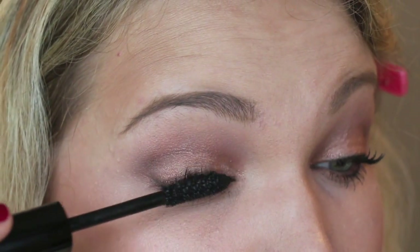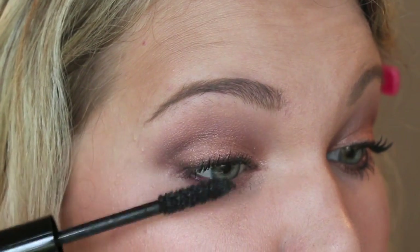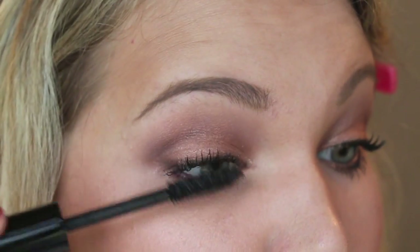Now I'm taking my absolute favorite mascara — the Les Volumes de Chanel mascara. This gives incredible volume. Since we didn't go too heavy on the liner, I figured I could really build up the lashes.